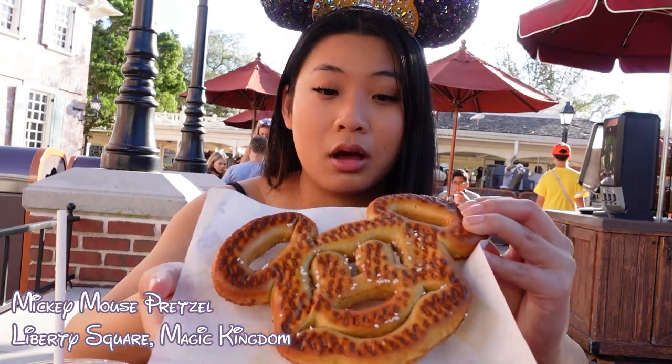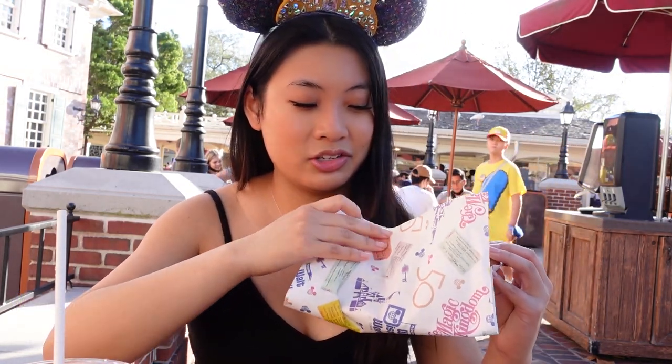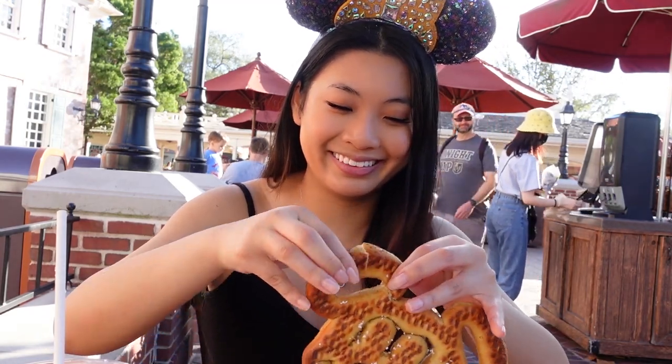Let's try the Mickey Mouse pretzel. Here's a close-up. All the salt just fell off. It also has the 50th anniversary on the wrapping as well. Of course you have to get some cheese with it, but let me just try it plain — just a regular salted Mickey Mouse pretzel. Attack the ears — and it's falling apart. I've had steak that was overcooked — it's dry and tasteless. This is how it tastes. Good thing I got the cheese.